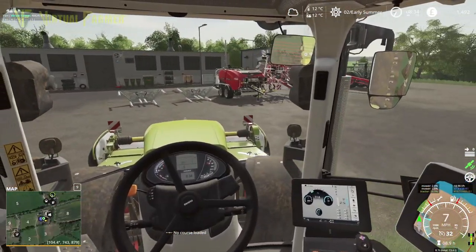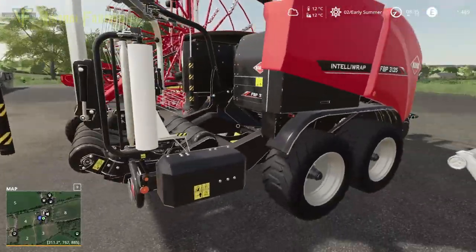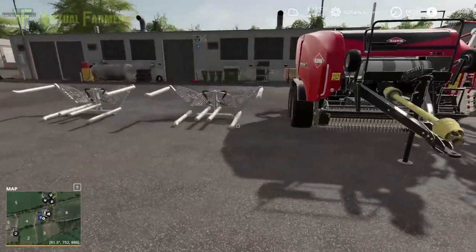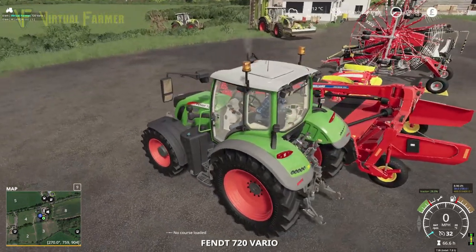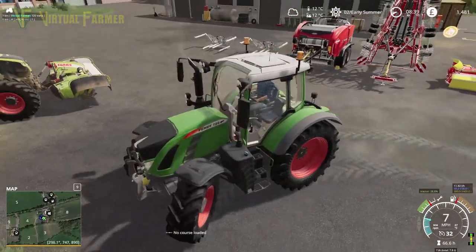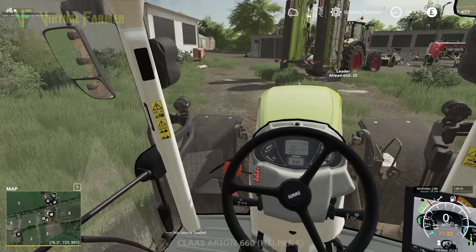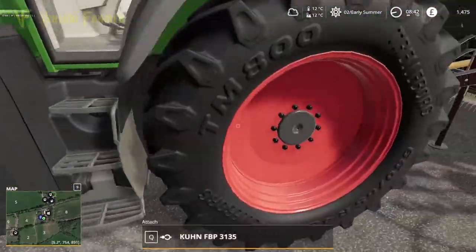Fantastic — what they've given us for this contract is a bale and wrap all in one, which is going to be absolutely perfect for this job. The bale wrapper and baler is all one unit. All we have to do at the end is hook the two bits together and connect them up, and then we can just go around the field and pick it up. So we'll hook this up and go find the entrance to field 13.